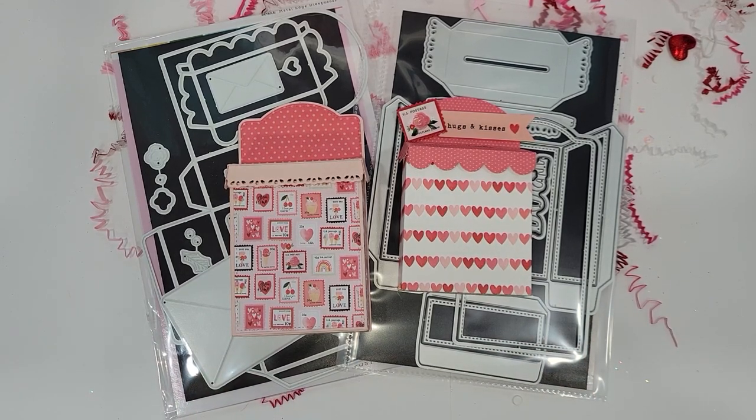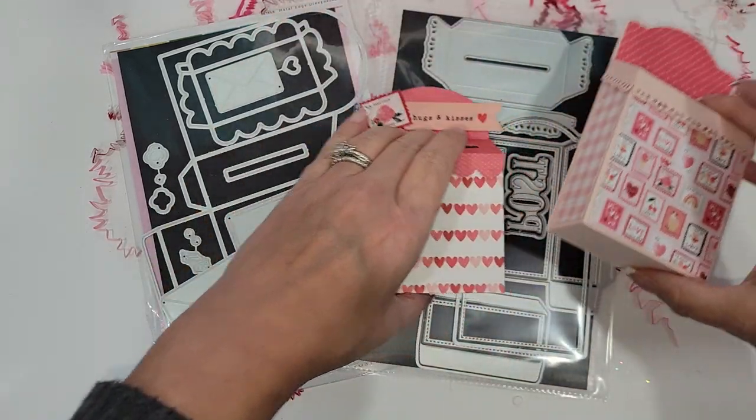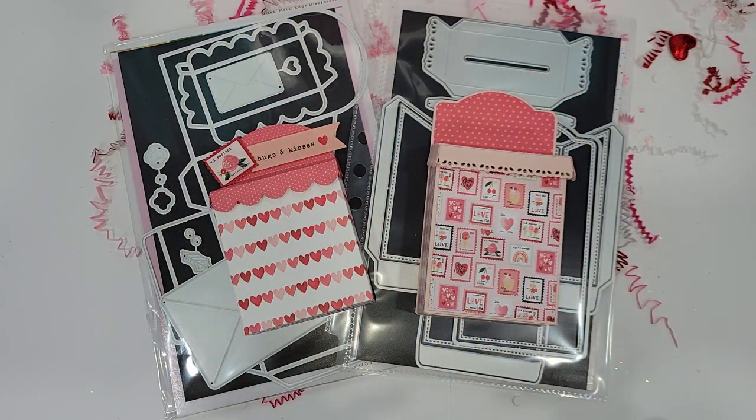Hey crafty friends, it's Melissa, welcome back to my channel. I wanted to do a quick comparison for you guys today. Recently Scrap Diva Designs came out with a little mailbox die and it is adorable, so let me move these over.